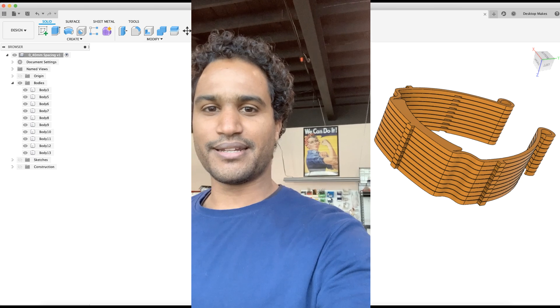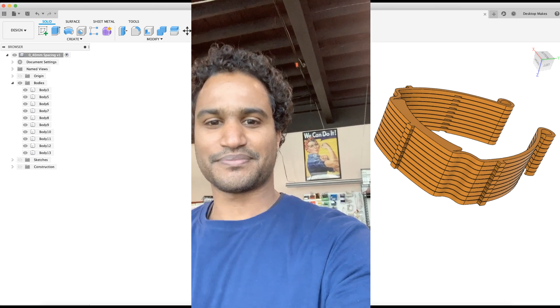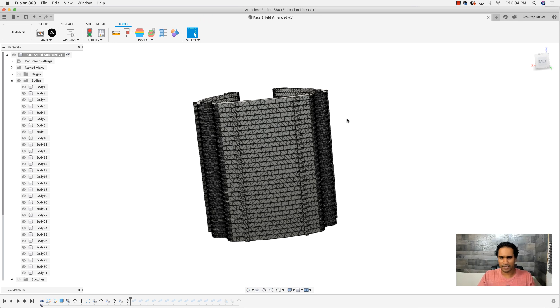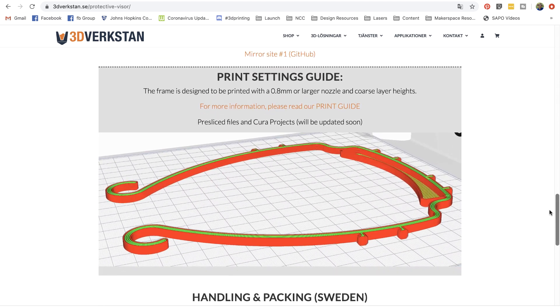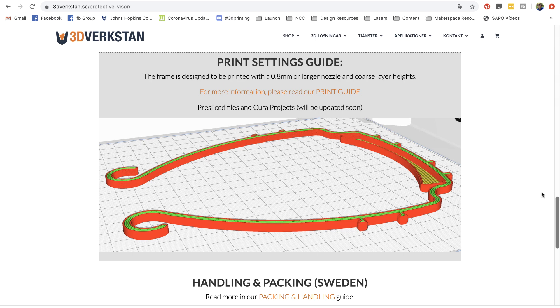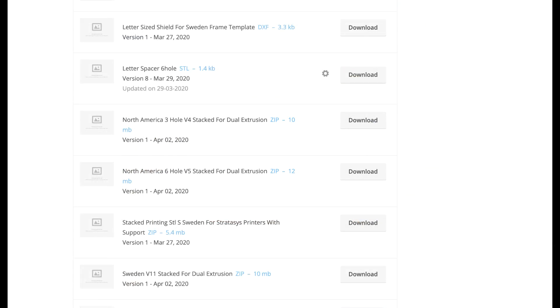That's what we're doing here at the Makers Guild in Norwalk, Connecticut. To be honest, I've been reluctant to embrace this route because 3D printing is a slow process when you're talking about mass production. But I recently saw that you can actually stack these face shields and take advantage of the vertical real estate of your 3D printer. I was looking at this particular model by 3D Virkscan and saw it had the potential to be stacked.